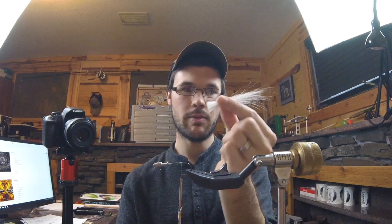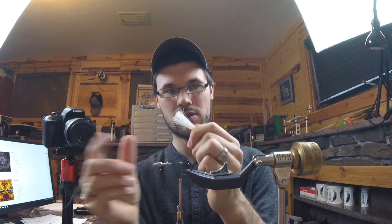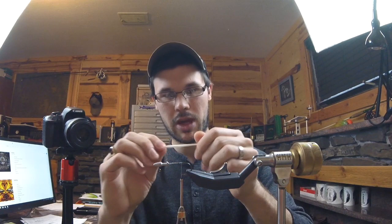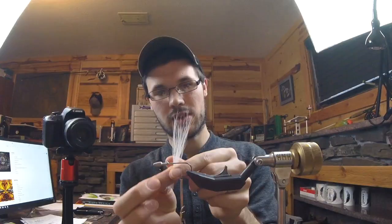When you take bucktail and cut it off the hide, there's going to be some insulative fur that you don't need — it's really short, so you just pinch and pull it out. Then there's some shorter fibers that are just going to create bulk that I don't need. Now I'm going to tie this in — it's going to be the base and give a little bit of bulk and support and width to all the hackles I'm going to use to build the remainder of the fly. You can see just coming off the tail naturally, all the tips are slightly tapered, which is absolutely perfect.